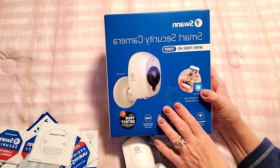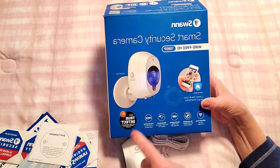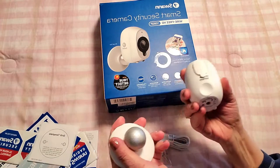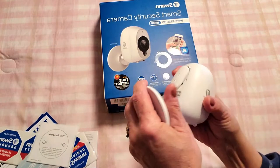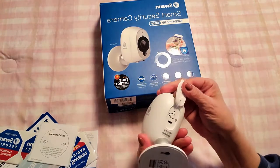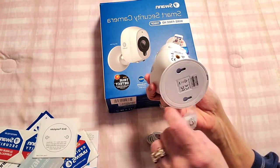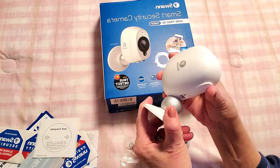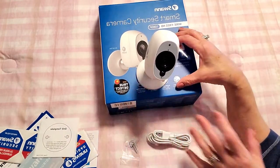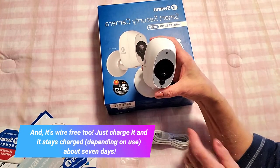Now I want to show you what you get inside the other camera — this is the Swan smart security camera, wire free and 1080p as well. When you open the box you'll have the camera, and the cool thing about it is this magnetic base that automatically attracts to the camera itself. You can pull it apart and there's definite resistance, so it's nice and secure and holds the camera firmly. On the back you can see where the USB cable goes. You also get screws and can very easily mount this to the wall, or just stand it on a tabletop and position it wherever you want. It's also great to put up in the corner of a room.